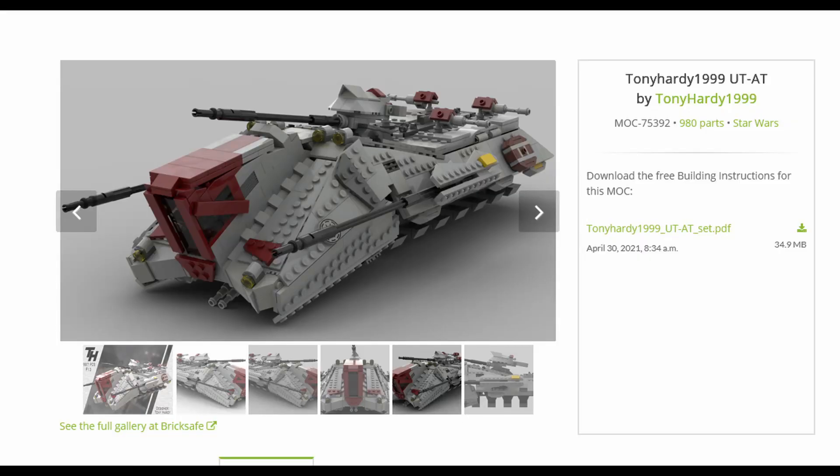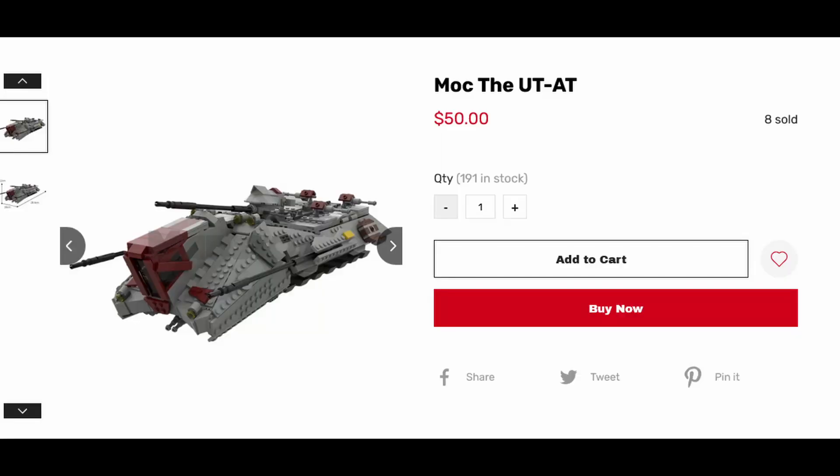You can still get this from his Rebrickable page — the instructions are actually free. There's no part list included, but if you know how to use Rebrickable that's literally not an issue. I should have done that, but I was checking out Mars Toy and they actually sell this for ridiculously cheap, so I figured why not. I know that definitely led to some of the issues I had building this.